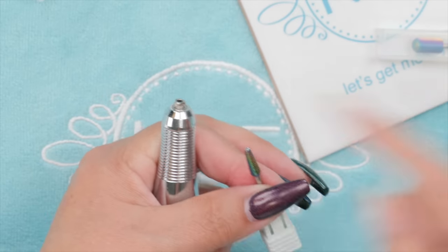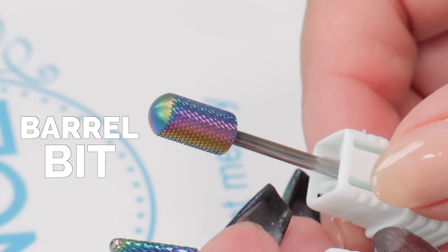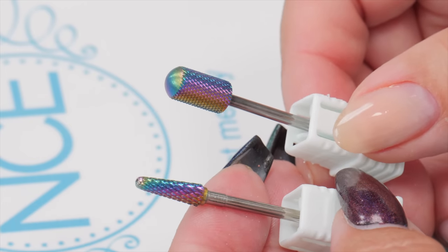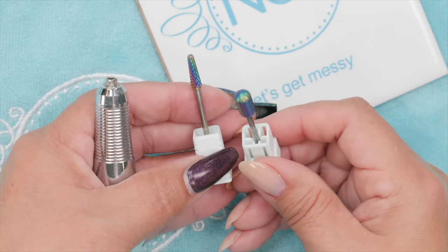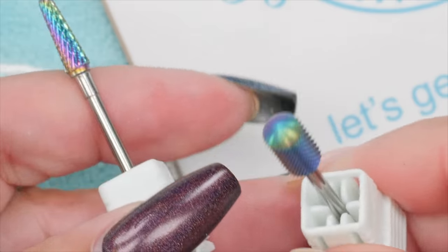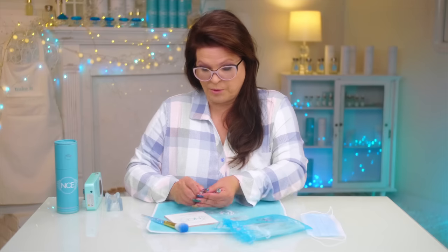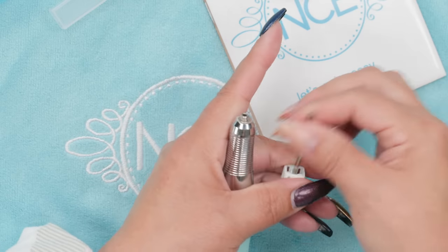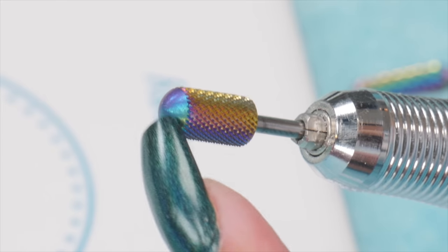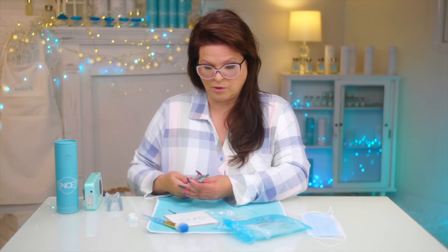So you need a bit for your e-file — you can have this kind of barrel bit or a cone-shaped bit. These bits are included in my bit kit at nailcareer.com. The cone bit is going to be more for the shape I have here; if you have a square nail, the barrel one is going to be better, but I'm going to show you both. Let's go for this one first, which is a safety bit — we call it a safety bit because it has that round top, which protects against your cuticle.